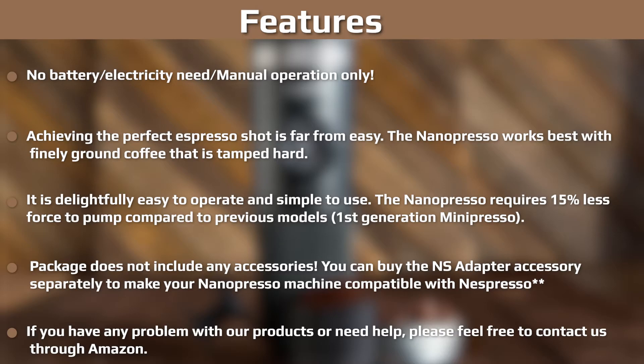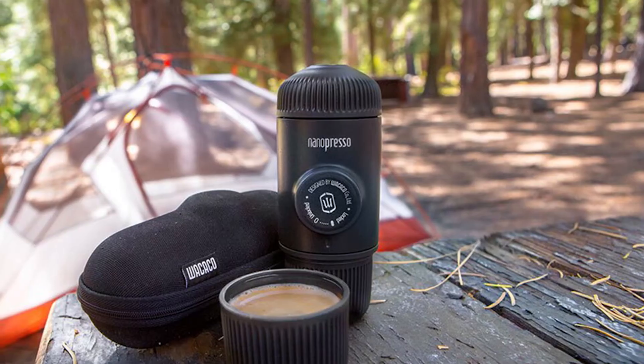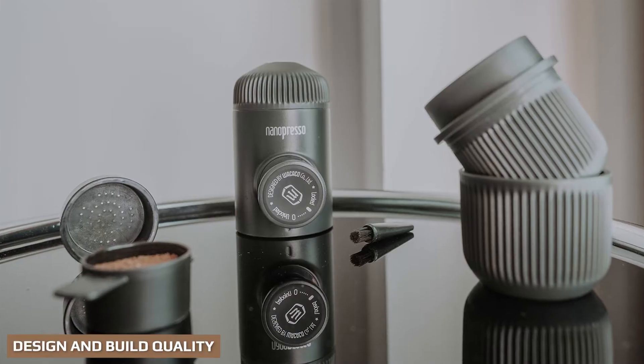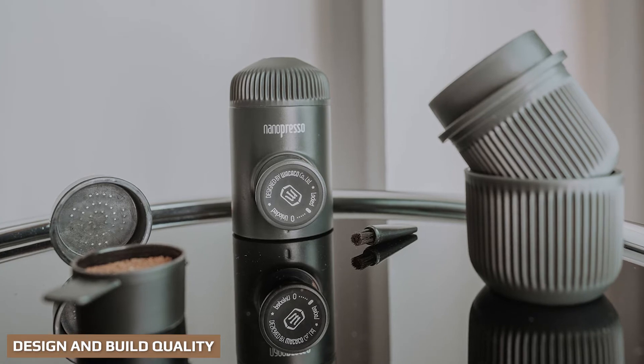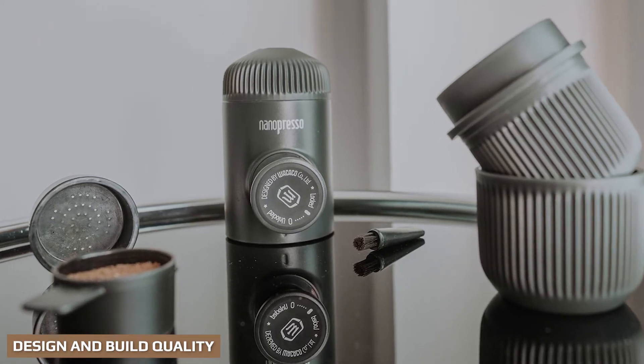You can get an NS adapter which will allow you to use espresso pods. You can also purchase a barista kit which allows you to brew two espressos at once for double the fun. The Wacaco Nano Presso looks pretty cool — kind of space-age looking and definitely not like a typical coffee machine or any of the other portable espresso makers available.